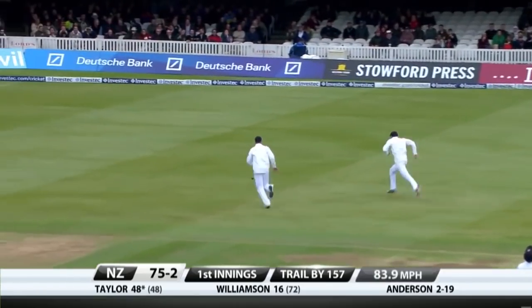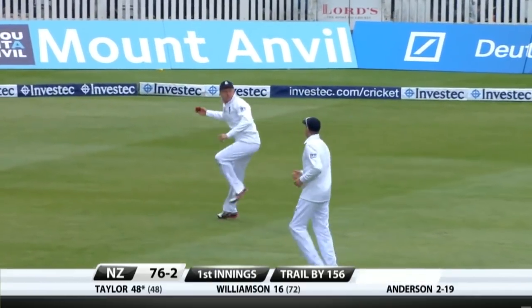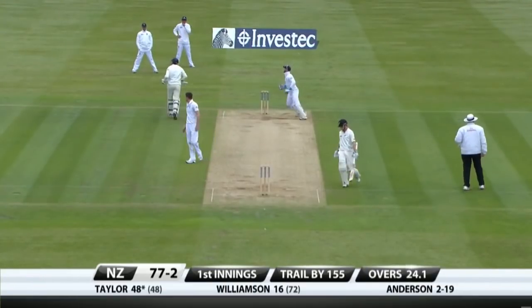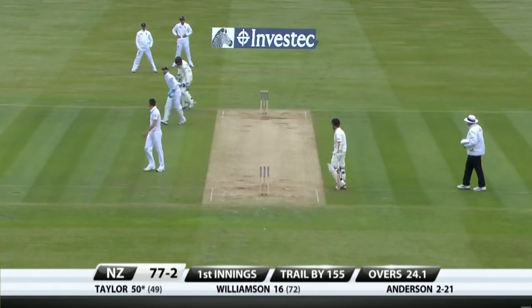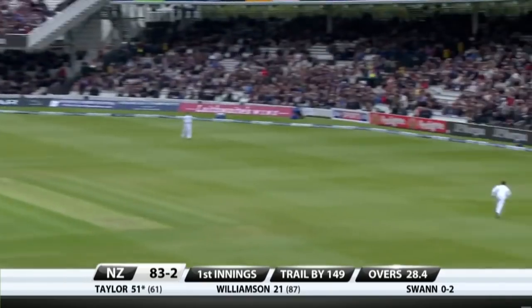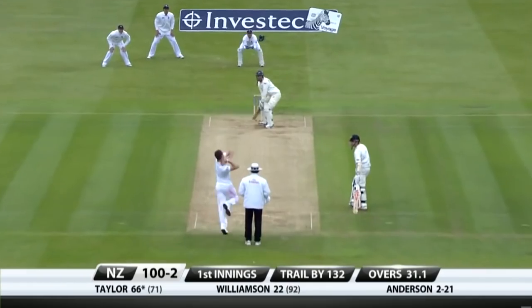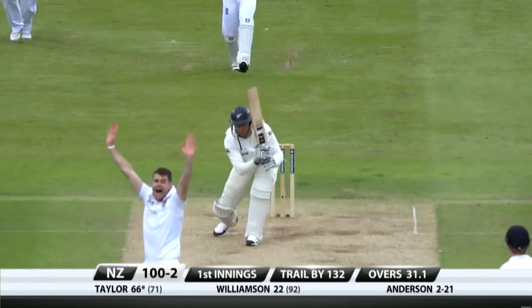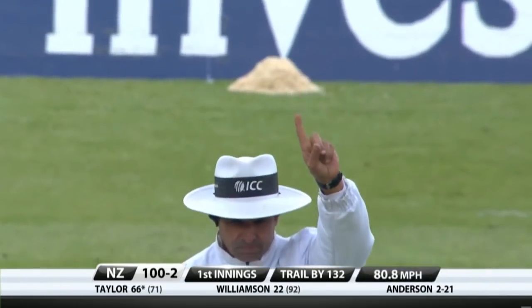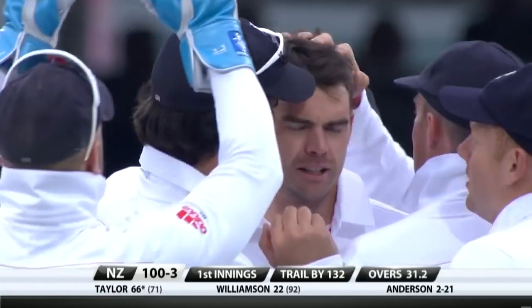That should be it — come back for two, first fifty of the match. That's Taylor 50 off just 49 deliveries — well played. Swept away powerfully.